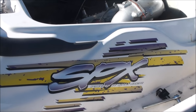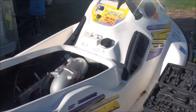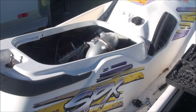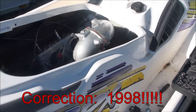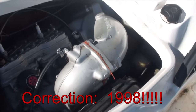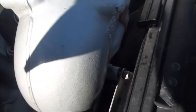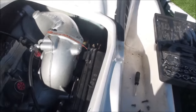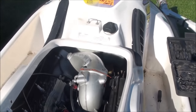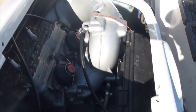Today I am working on my 1996 Seadoo SPX. I'm going to be removing the carburetor. This is a 787 Rotax engine — it's a little bigger than what I've got on my other machines, and everything's a little bit tighter fit as well.